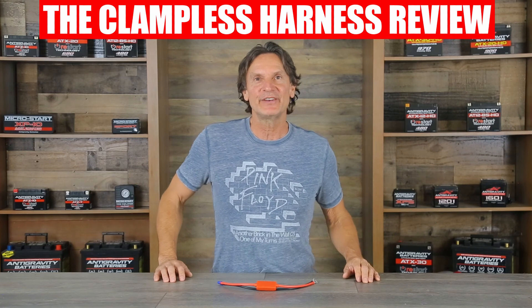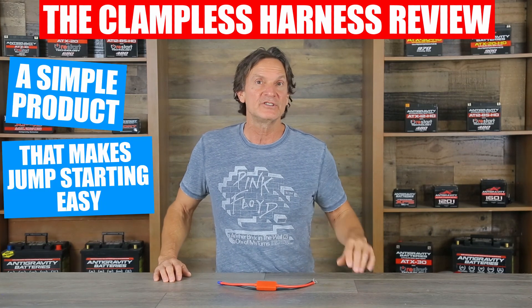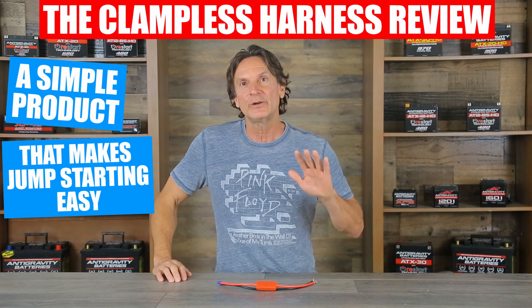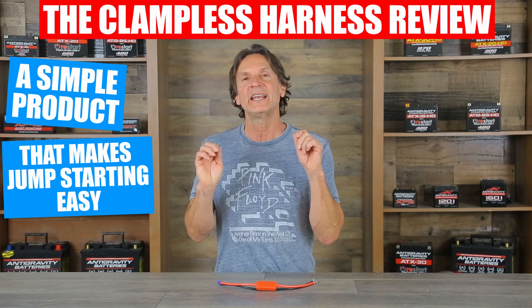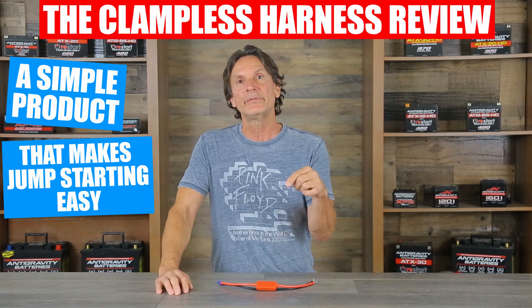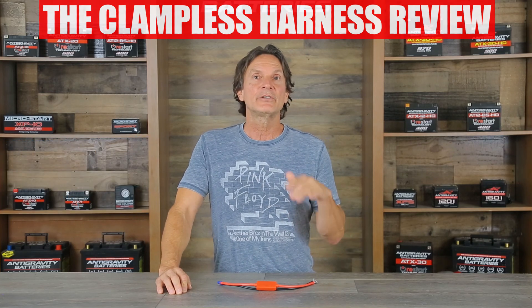In conclusion, the Anti-Gravity Batteries clampless wire harness is a simple product that can make emergency jump-starting extremely easy and save you time. If you have any questions please reach out to us at info@antigravitybatteries.com and I'll put links to our website and the product in the description area below. If you have any comments or questions please post in the comments section, and if you like our videos and want to learn more, subscribe and visit us at antigravitybatteries.com. Thank you for watching!